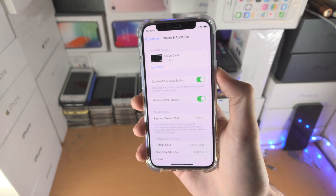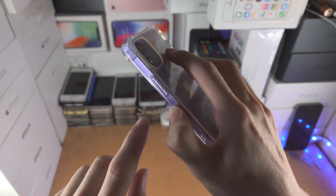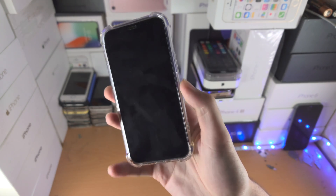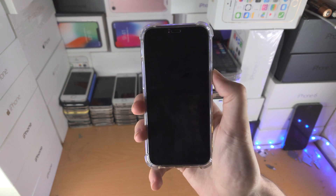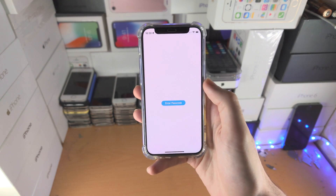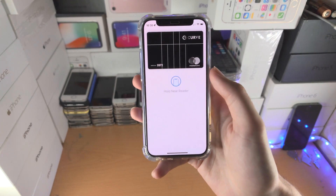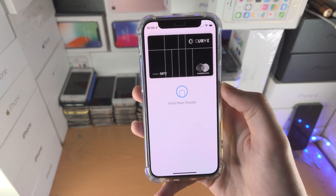From there, go to the lock screen and double click either the side or home button. Don't do it too quickly, but if you go too slow the double click won't register. Let's do this together — three, two, one, click click. It will ask for Face ID or Touch ID, or if it can't access that, you'll need to enter your passcode. And there you go — my card is showing up and I can put it near a reader and use Apple Pay right from the lock screen, no problems at all.